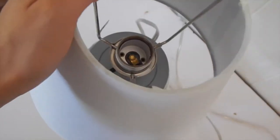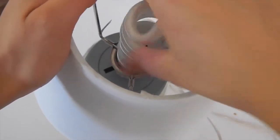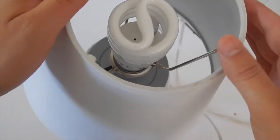Once that is on, you will insert your lampshade in first, pushing it all the way in, and then your light bulb will go on top. And you're all ready to go.